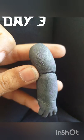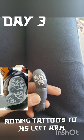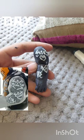Then today, day three, I started to add the tattoos on his hand, which I think is probably one of the worst parts of this.